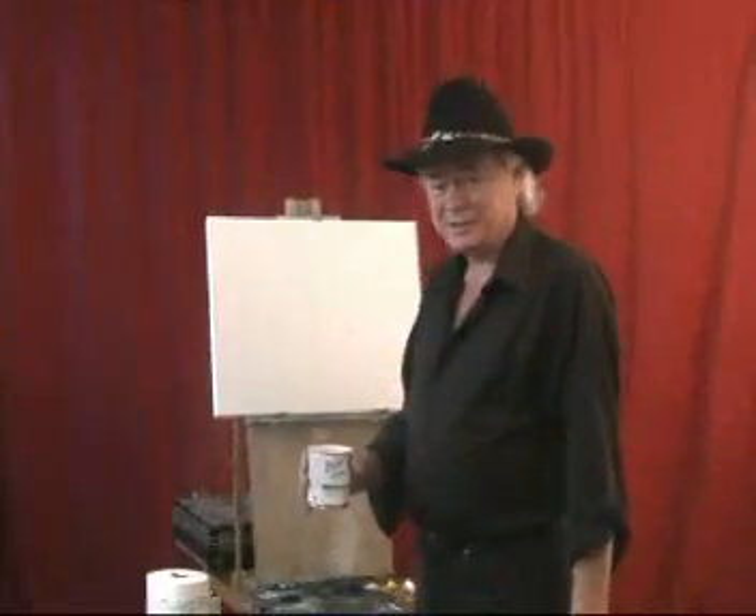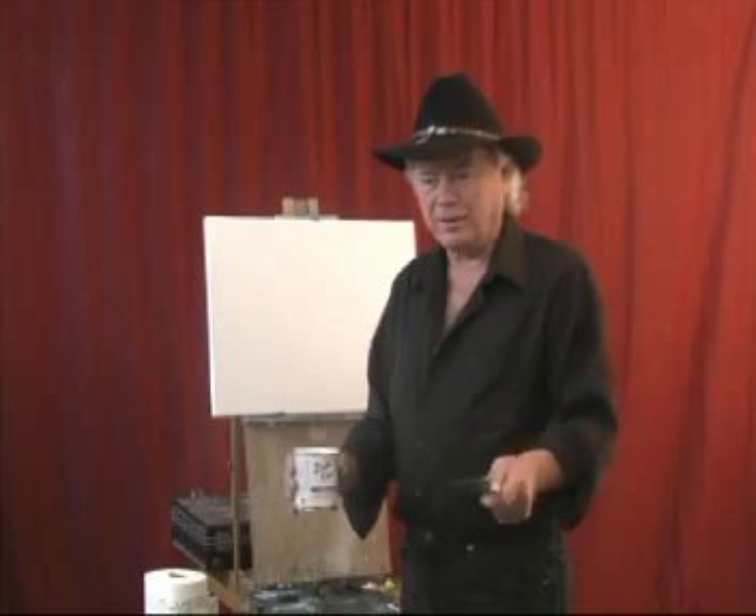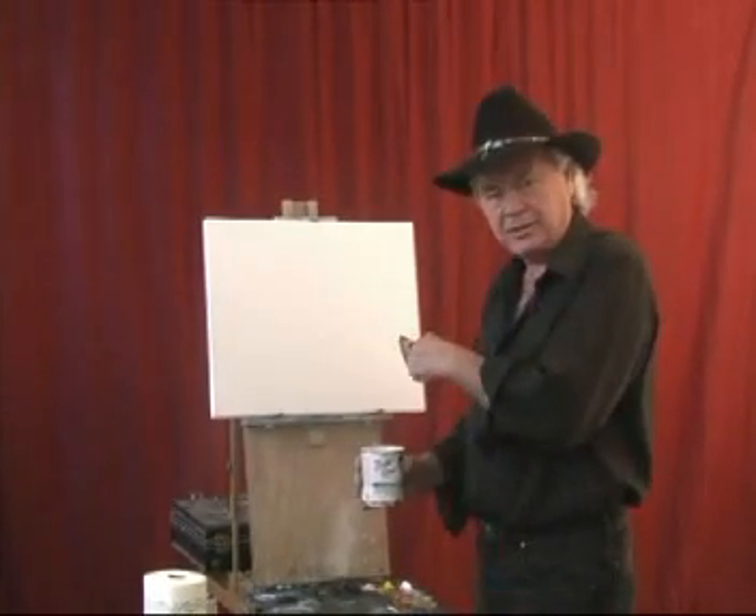Hi folks, how's everybody doing today? Sure glad you tuned in to watch us. I'm George Hogan and we're going to paint a beautiful painting right here on this 16x20 canvas.